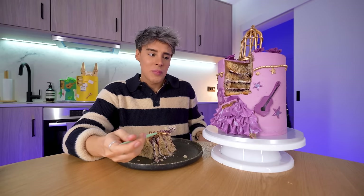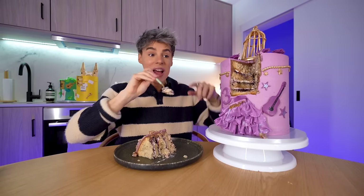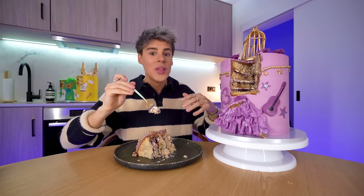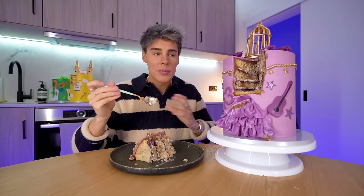Speak Now is my favorite slice of cake so far, and also my favorite design in general so far. Now is when I started to become a huge Swifty — this is when I decided to make this 99% of my personality. This next one is Red. Red was my favorite album for such a long time. It has to be the best design, the best flavor. This is the Red era in the form of a cake.